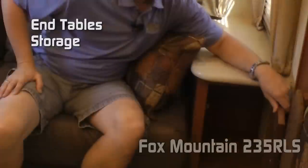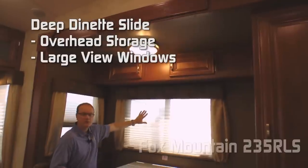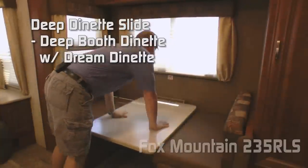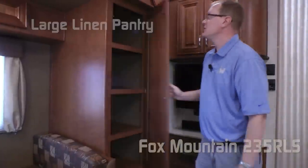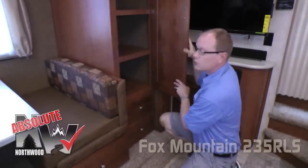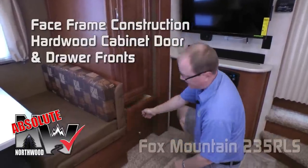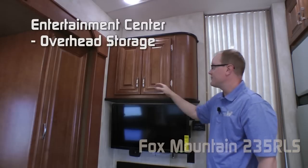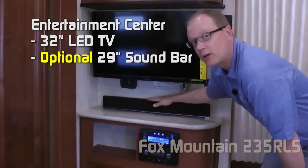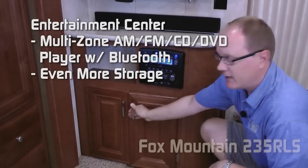End tables on either side with storage down below. The deep dinette slide features additional overhead storage and large view windows. Deep standard booth dinette with dream dinette makes converting the dinette into a bed a snap. The slide-out also features a large linen pantry with two additional slide-out drawers. All cabinets are absolute Northwood construction — solid face frame construction utilizing hardwood cabinet drawers and drawer fronts, all with roller bearing drawer glides. The entertainment center features plenty of overhead storage with a 32-inch LED TV, optional 29-inch sound bar, additional component storage, multi-zone AM/FM/CD/DVD player that's Bluetooth-enabled, and even more storage down below.